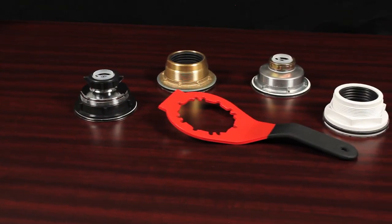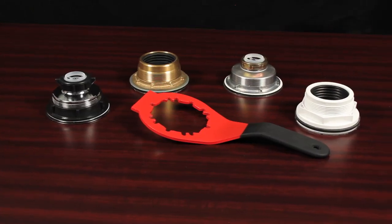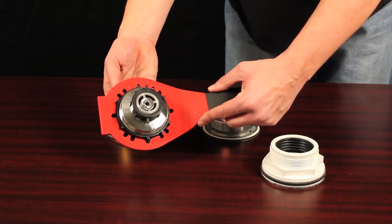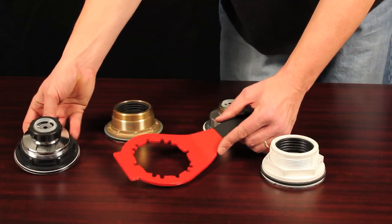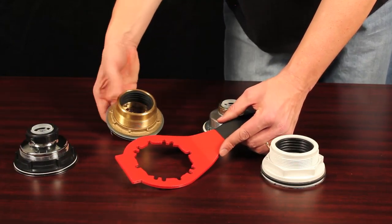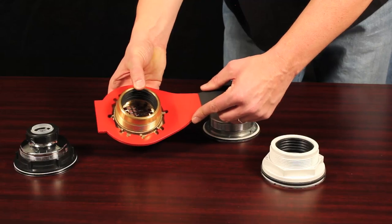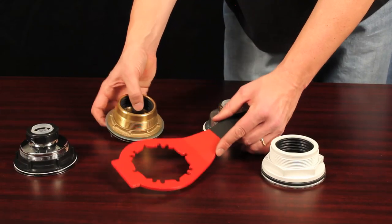Replacing your kitchen faucet and sink is one of the more common kitchen upgrades today. With the right tools, it can be an easy task for any DIY homeowner. Introducing the Plumber's Pal from Superior Tool Company — the professional grade drain wrench that makes changing a sink strainer or a drop-in shower drain fast and easy.